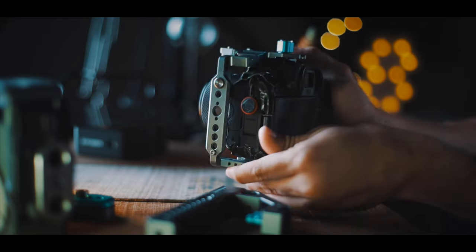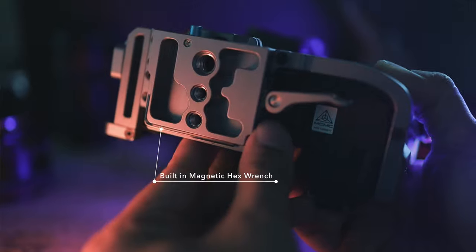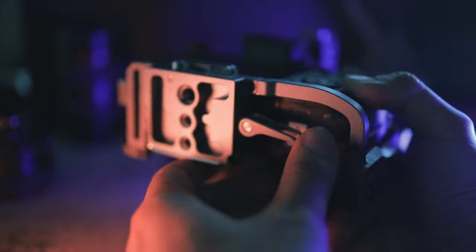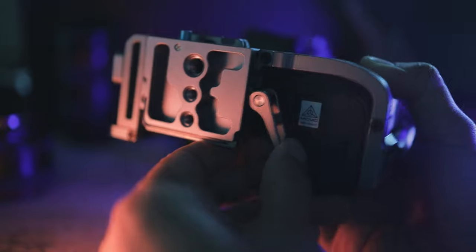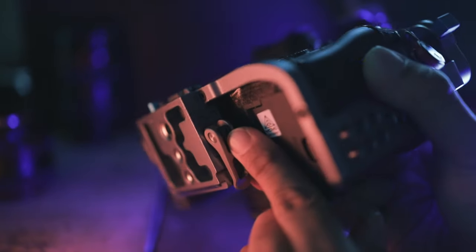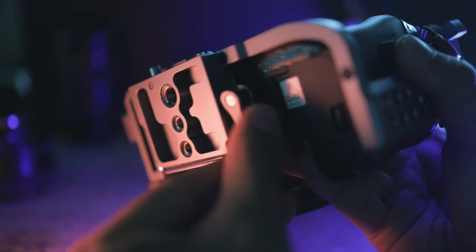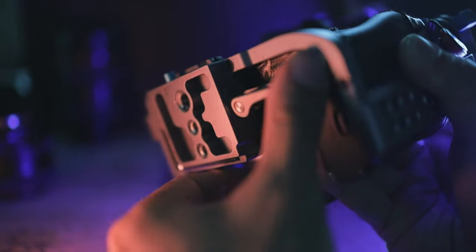At the bottom where the Arca Swiss is slotted in, there is a lever which secures the plate. I found that you do need to tighten that lever a little bit with an Allen key, as it is a bit loose straight from the factory — I think they purposely made it that way so that you can easily slot your camera in.